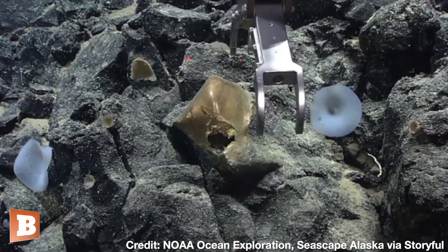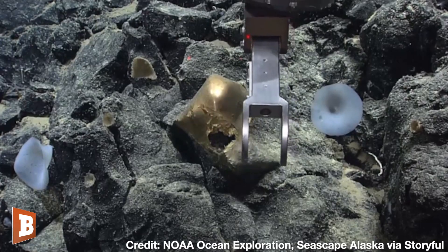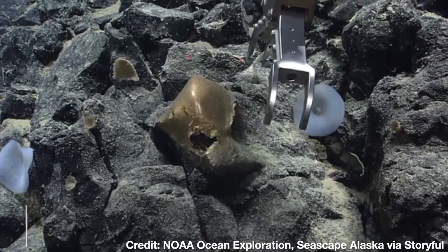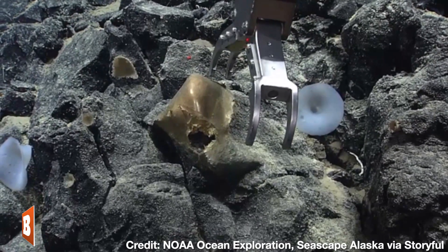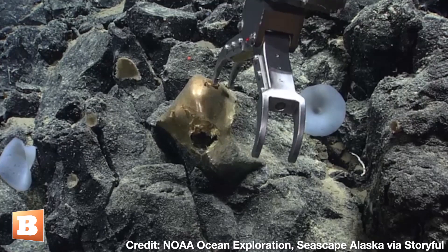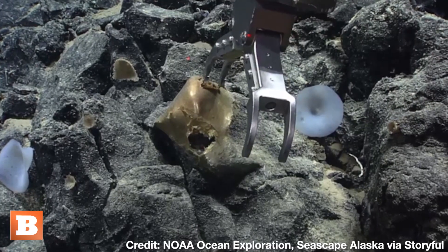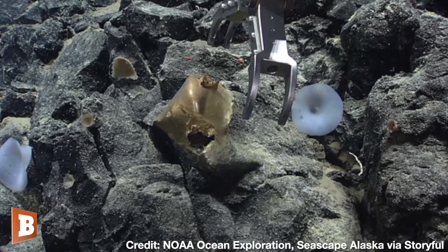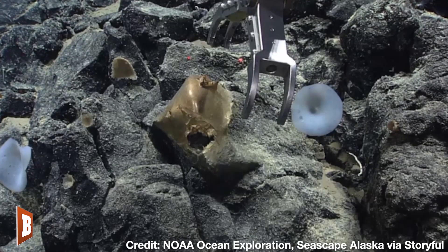I'll just go out and tickle it. Let's give it a little tickle. Soft. Soft thermal air. Not sure if it will just fall apart if I try to grab it — it seems pretty delicate.